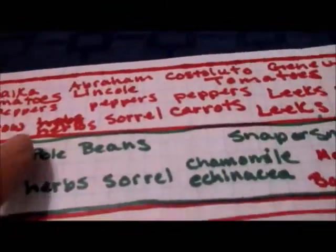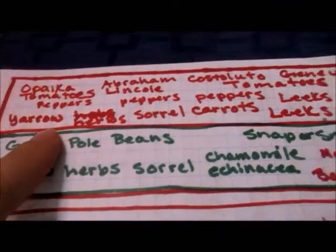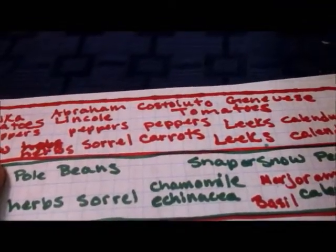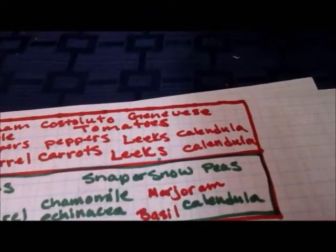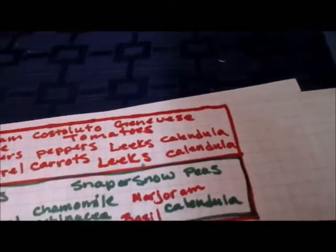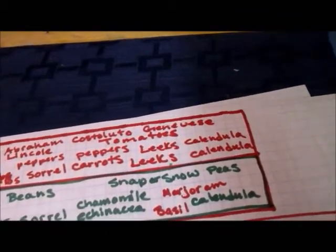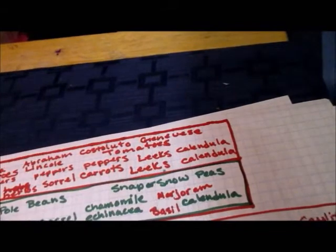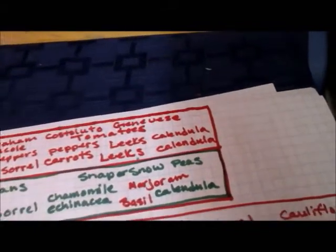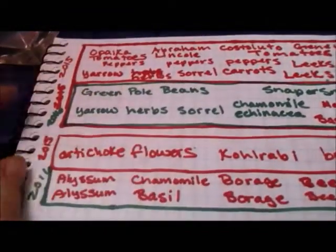Last year I grew opalka tomatoes, peppers, Abraham Lincoln tomatoes, costaludo genovese tomatoes, some ruby king peppers, leeks, calendula, carrots, sorrel, various herbs, and yarrow in that bed.